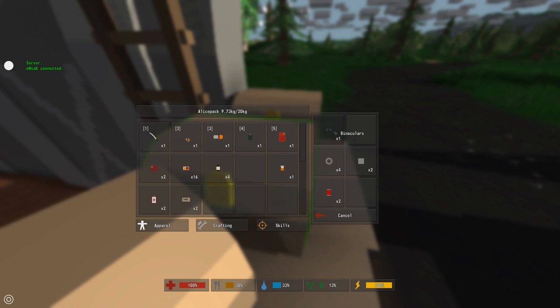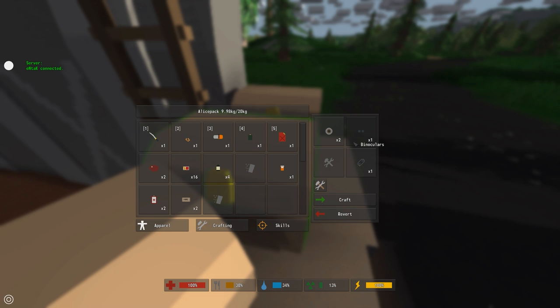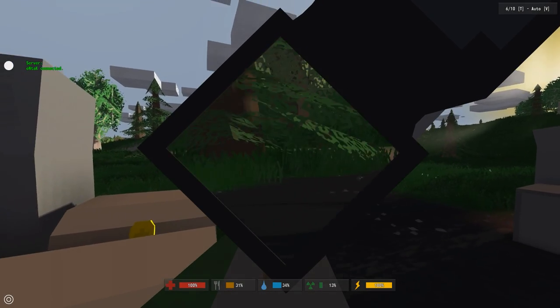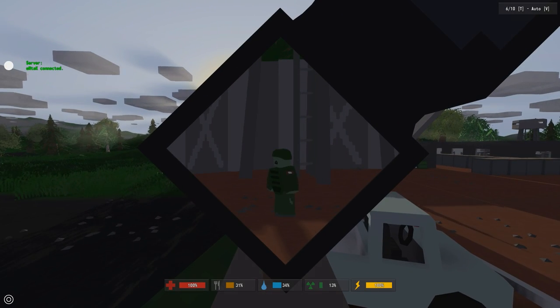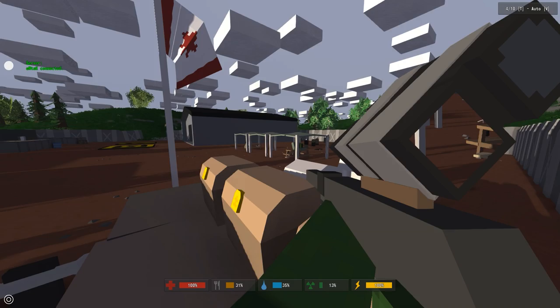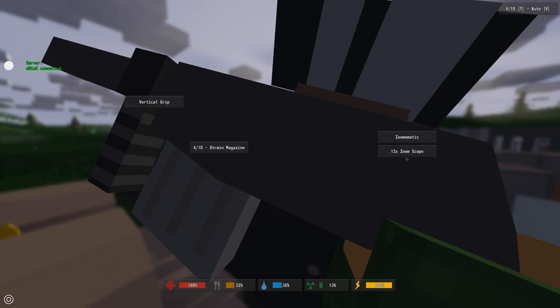Next let's craft the zoom-o-matic, which is basically an improvised sight. You need one binocular and two duct tape. Put those into your crafting area and there's your zoom-o-matic. It's a really weird looking sight — it looks massive on your gun and there's no aiming reticle at all. Let's try to kill this zombie — headshot first shot! You can do it, it just takes some getting used to, and it might be hard to use in a PvP situation.